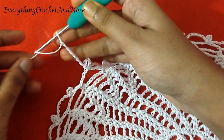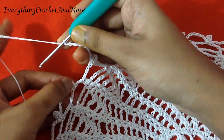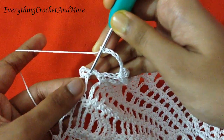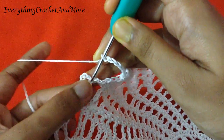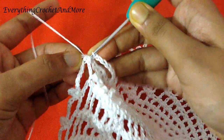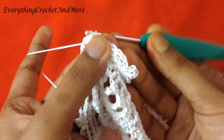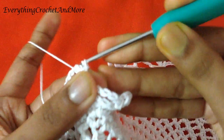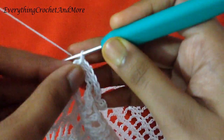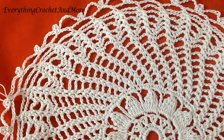The last chain 7 done. Now we'll finish this round with slip stitch in the first stitch where we made our first slip stitch of this round. This is what your placemat looks like right now.